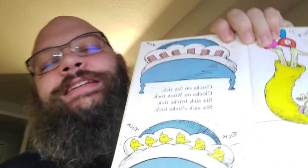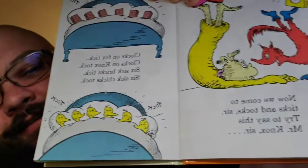Now we come to ticks and tocks, sir. Try to say this, Mr. Knox, sir. Clocks on fox tick. Clocks on Knox talk. Six sick bricks tick. Six sick chicks talk. See? Now it's getting ridiculous. They're in bed because they're sick. I don't know. I don't know.